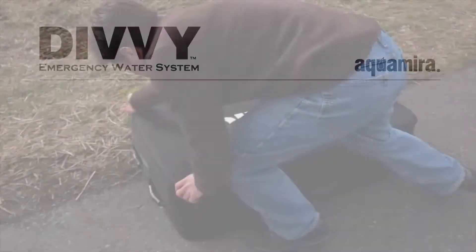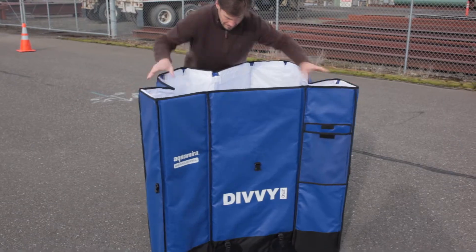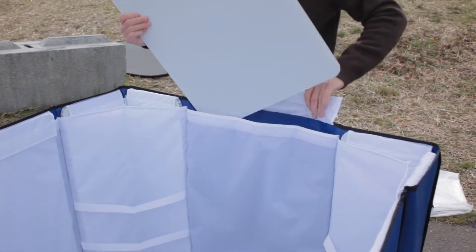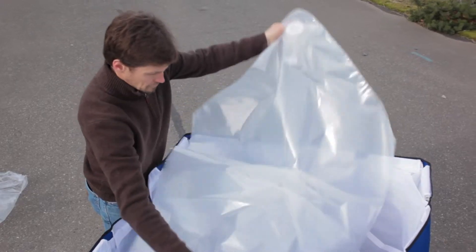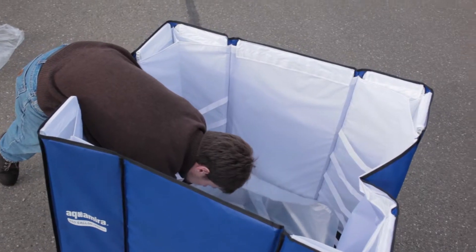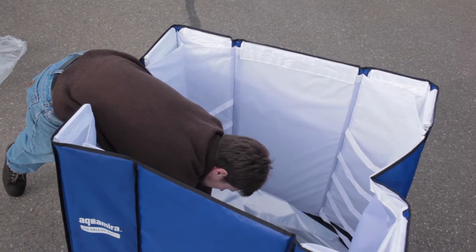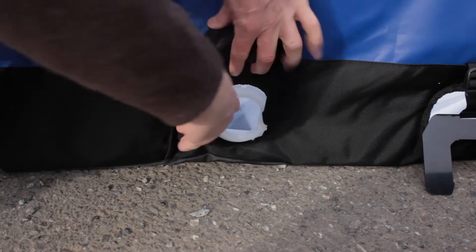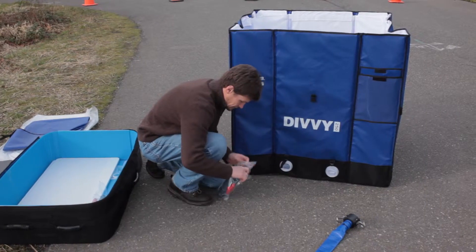Once you've chosen a flat location and cleared the ground of sharp objects that could puncture the unit, slide the corrugated inserts into the soft-walled water containment unit and secure them with the Velcro tabs on top. Unfold the liner bag and align the two ports with the front of the containment unit. Find the Velcro dots on the bottom of the liner bag and attach them to the Velcro pads in the bottom corners. Pull the two ports of the liner bag through the holes in the unit and secure them by sliding the locking plates down over each port.